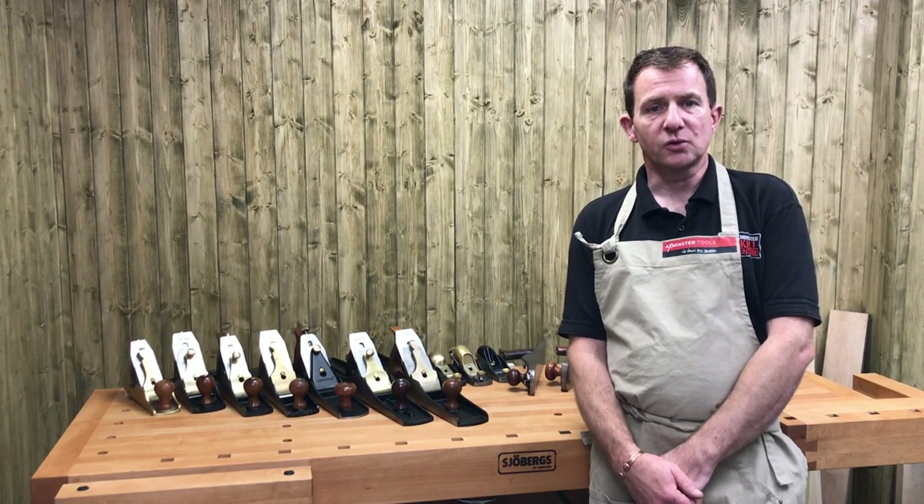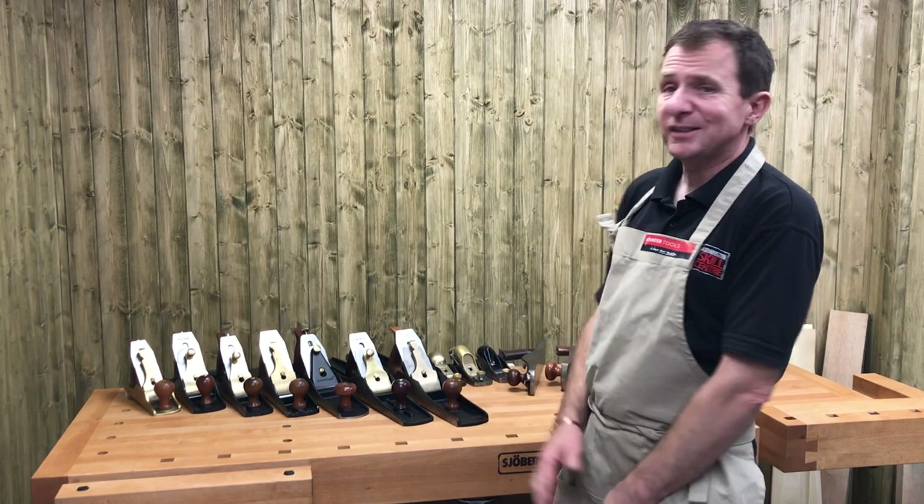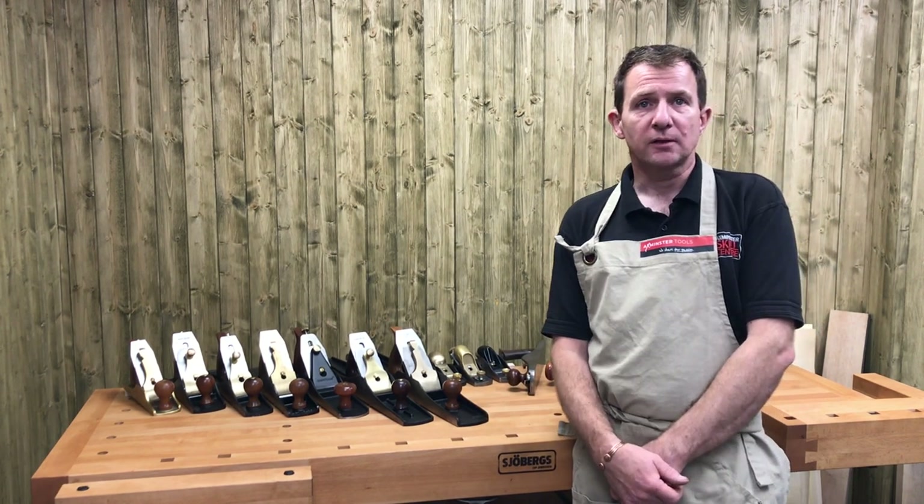Hi, I'm Jason Bridge, Maximist of Tools. Welcome to another Workshop Wednesday. Today we're going to be looking at one of the basic mainstones of your workshop - your hand plane.